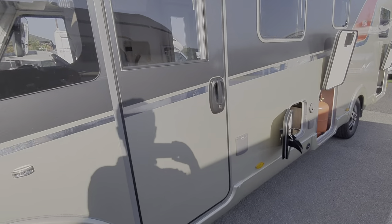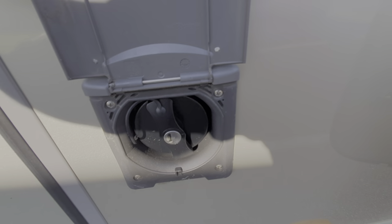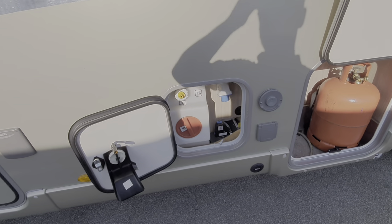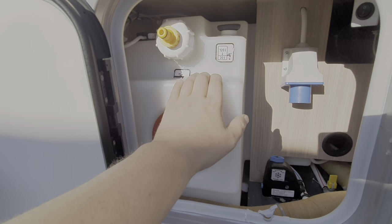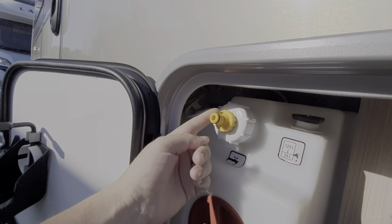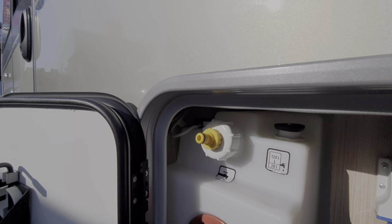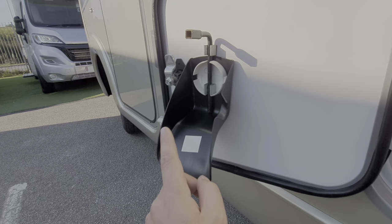Working around then, we have the diesel fuel fill here — you do need a key for that. Working along, the water tank is here, so that's your fresh water tank. To fill this you can actually put a hosepipe nozzle onto the end here and simply fill it up that way. There's a nozzle on here that stops spillages as it's being filled.